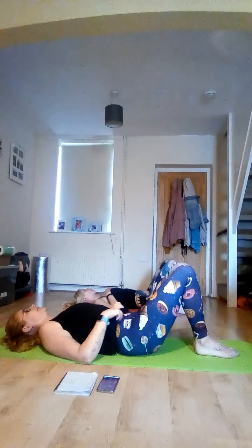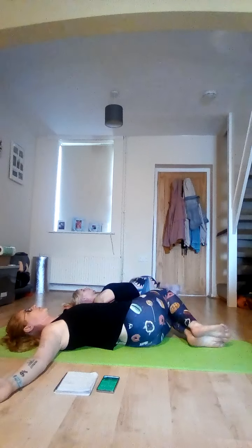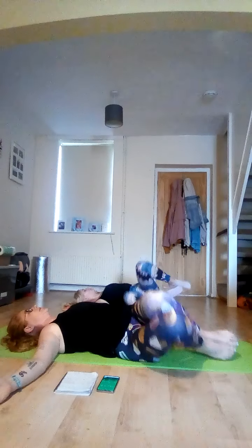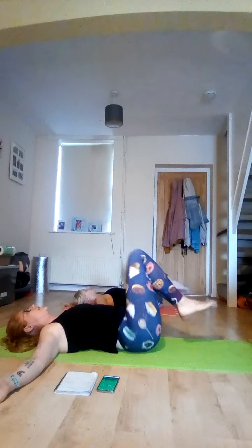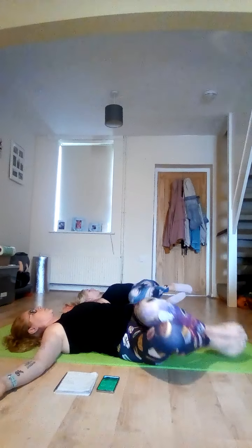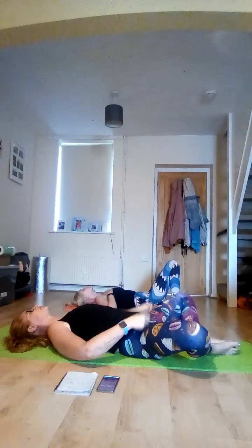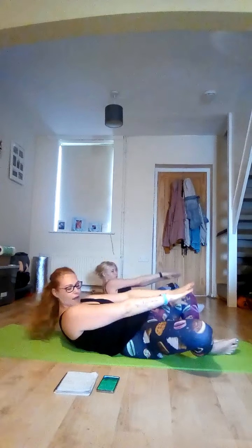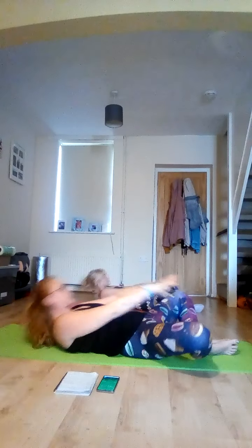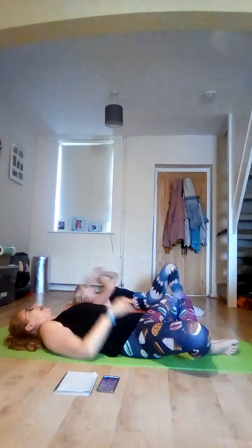Halfway on this one. Knees together, arms out, lift those feet — and here we go, side to side. Feel that waist work. Bring the soles of your feet together — and crunch.